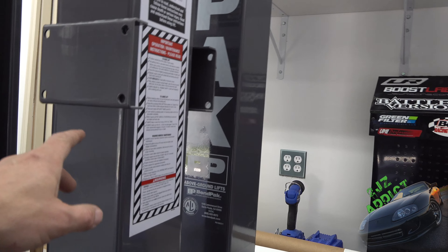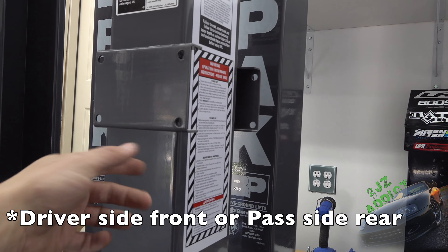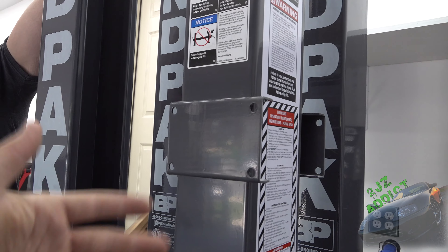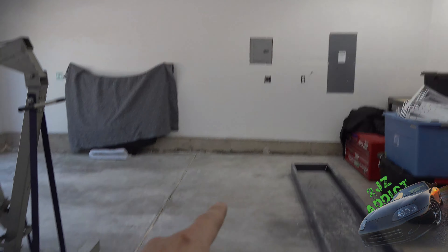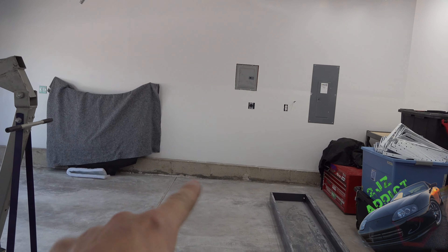Pro tip: this unit either goes on your passenger side front fender or the passenger side rear fender. It can only go in one of those two spots because it needs to be close to the lift cylinder, basically the forward part. So we're going to put it over there and then it'll slide right into place.